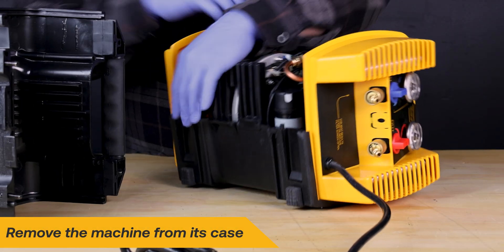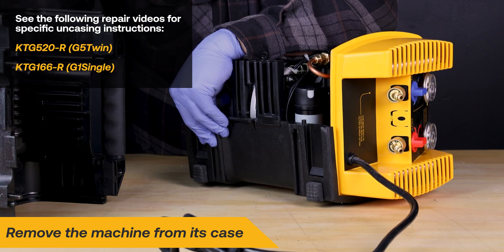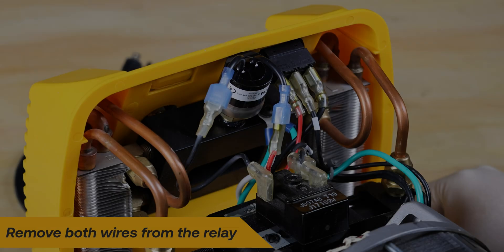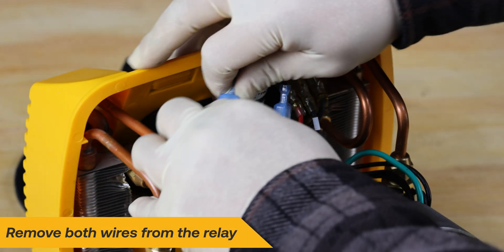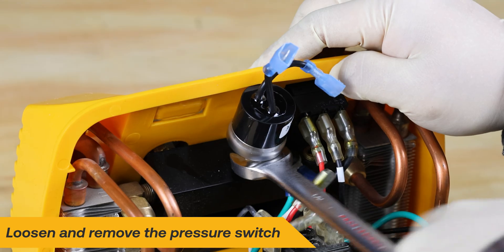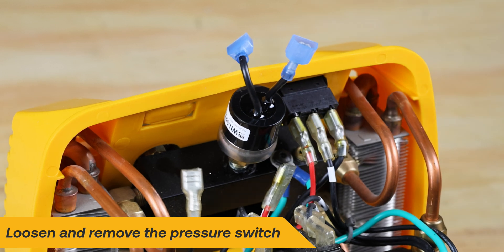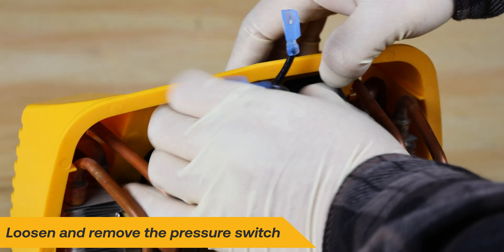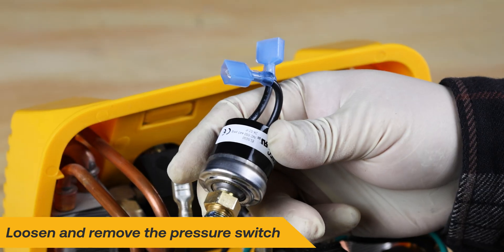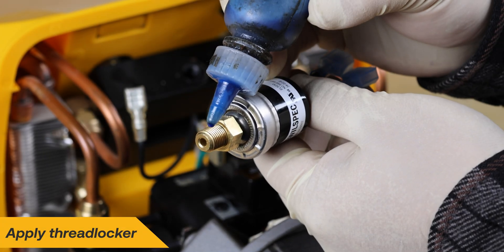Begin the repair by removing the case from the machine; refer to the specific repair videos for uncasing instructions. Start by removing both wires from the relay. Use the 9/16 inch hex fitting to loosen the pressure switch assembly. Gently pry the face blade away from the pressure switch and continue to unscrew until it is released. Locate and apply a small amount of thread locker on the threads of the new pressure switch.